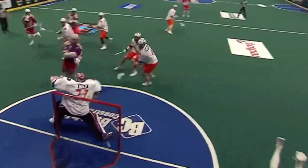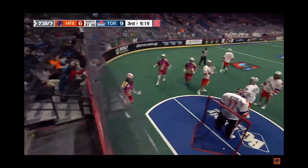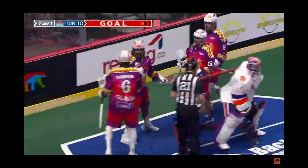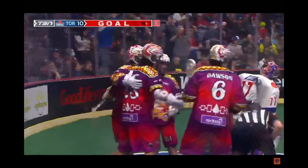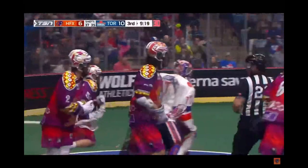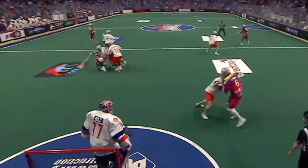All of this happens because Dan Dawson does not let that slide happen, or at least happen in time. Look at Chowen — he daps him up immediately. Chowen knows, he's like, 'Thanks Dan, really appreciate you doing that for me — easiest goal I've ever scored.' Now before we move on, I just want to address the finish here by Chowen Rogers.